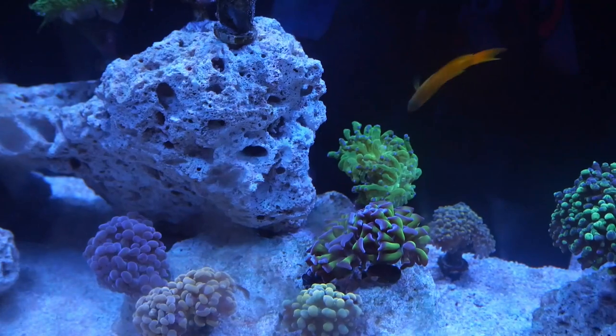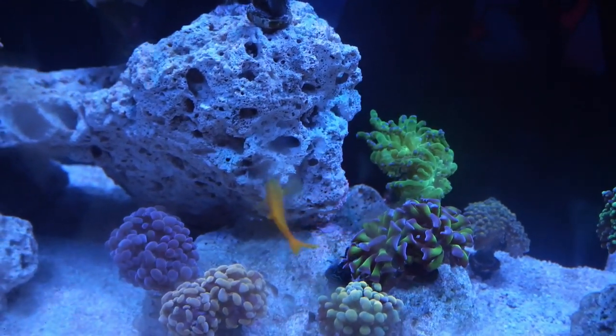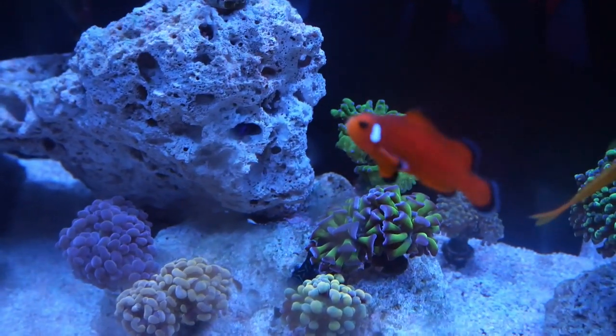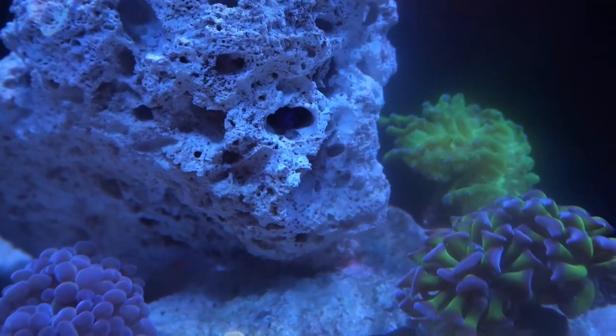Moving on to the Royal Gramma — you can see his head poking out of the rock right there. Surprisingly, this guy has been a really big bully to my yellow assessor basslet, but hopefully the aggression tones down as they get used to the tank.